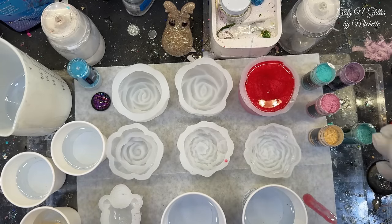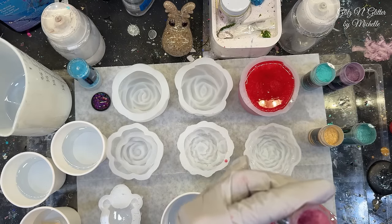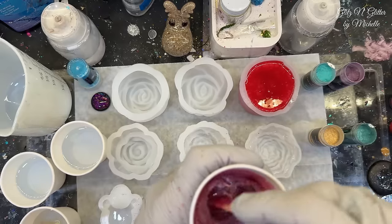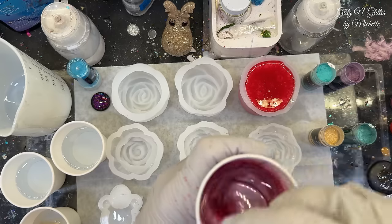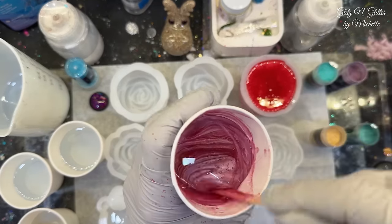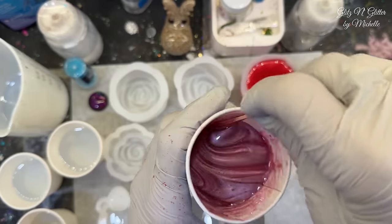Let's do the pink one next. Again, this is called red violet in case you like these colors and you want to give them a try. I will keep them out so when we demold them we can kind of compare the color to the cured piece as well. It's got a little purple tint to it when it's mixed up, but it's more on the pinker side. This one's really pearly — much more pearly than the red one. This one's really pretty in person.